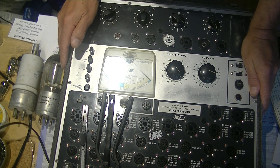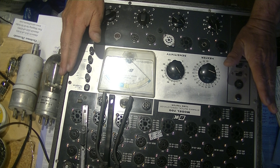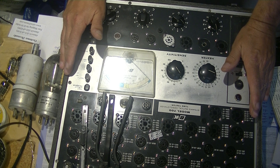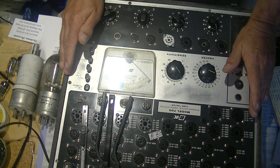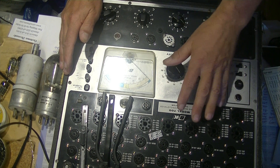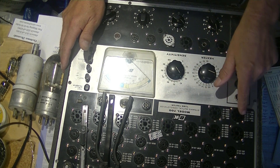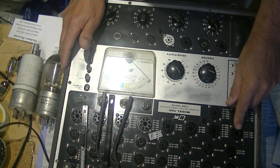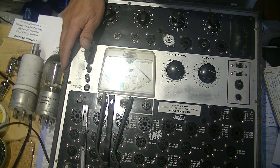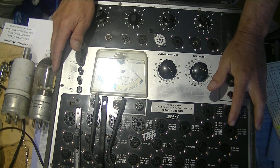It does a better job at some than others. What makes it so valuable for people like me — I have a small vintage tube store, and I buy tubes by the hundreds, with shipments coming and going all the time — is what's called a speed section up here. It has a dedicated socket that does a number of tubes. Socket 25 will do a very common tube that I specialize in, the 6SN7, and I can very quickly test it.